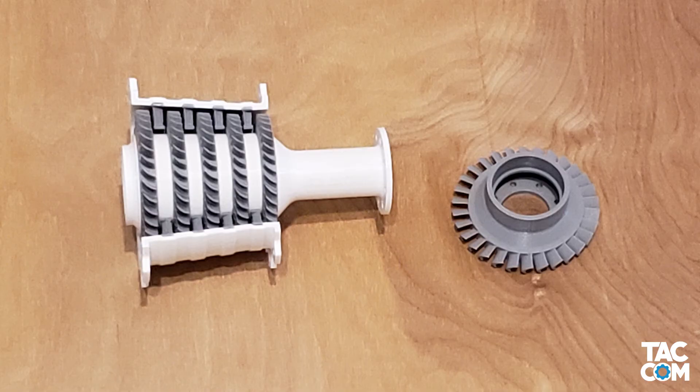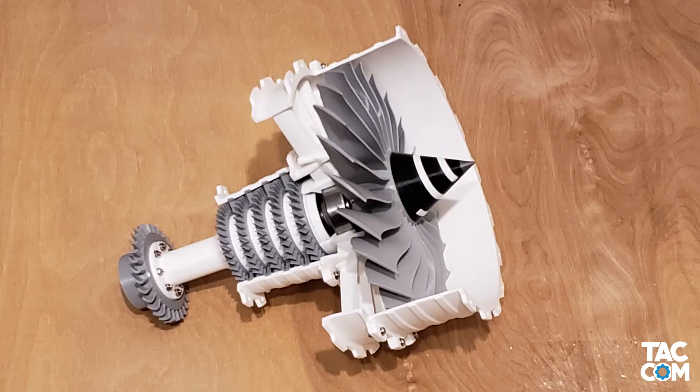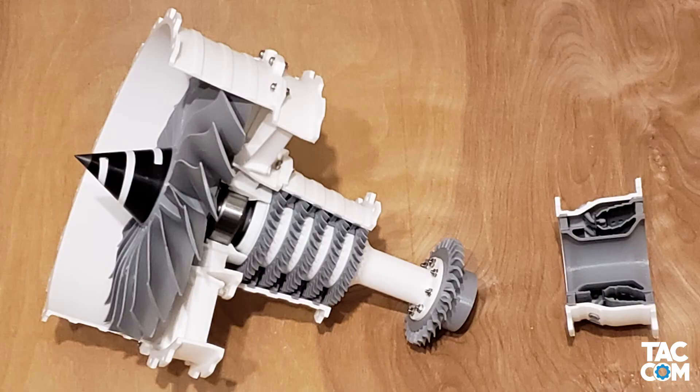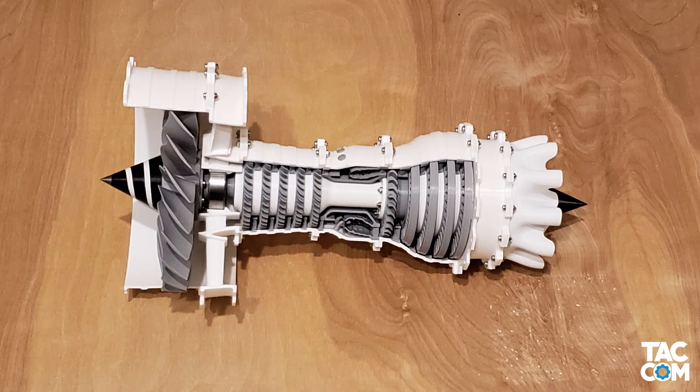Now use 8 screws and nuts and 16 washers to attach the HPT to the HPC module. Then take that full module and stick it to our fan case using 7 screws and nuts and 14 washers. The screws here are a pain to deal with, and the angled tweezers really come in handy for this one. Now bring in the combustor module along with 7 screws and nuts and 14 washers. For the last step, you'll need the final 7 screws and nuts and 14 washers.